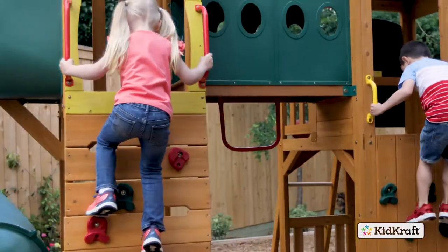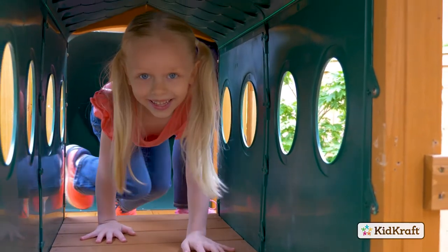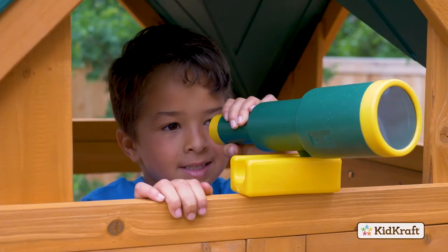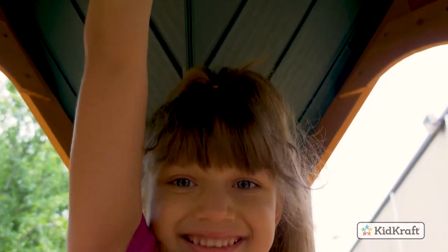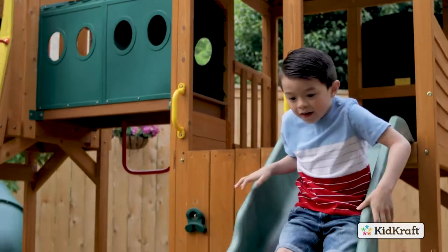Kids can scramble up the two rock walls to the shaded upper level and crawl through the connecting tunnel. There they will find two telescopes and a working bell. Zoom down the high rail wave slide, or take the plunge through the Twist and Ride Tube slide.